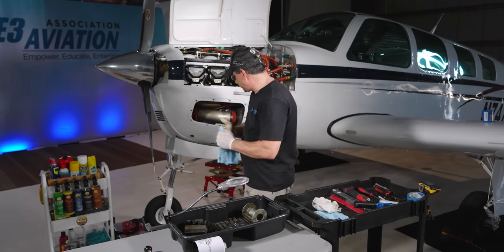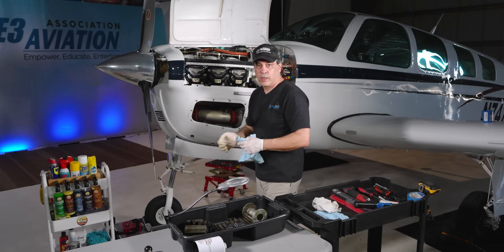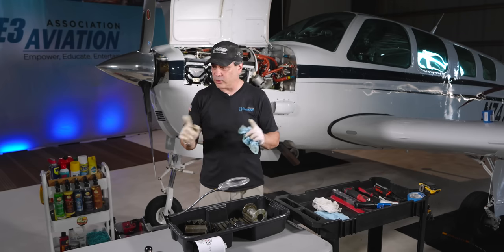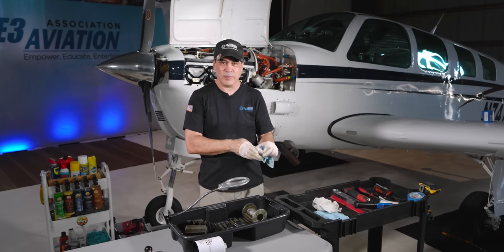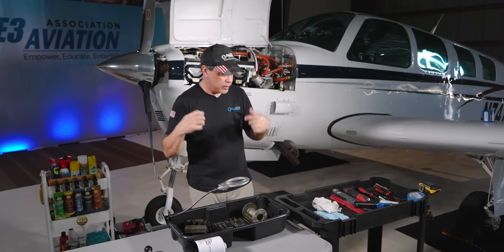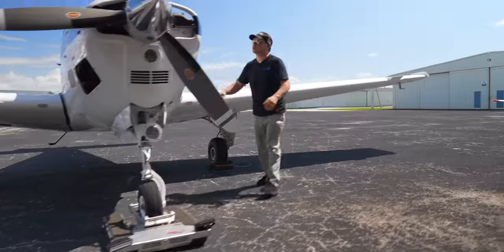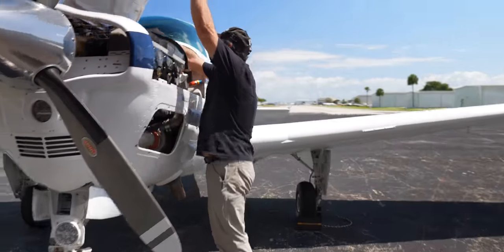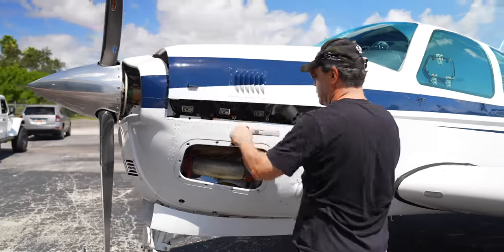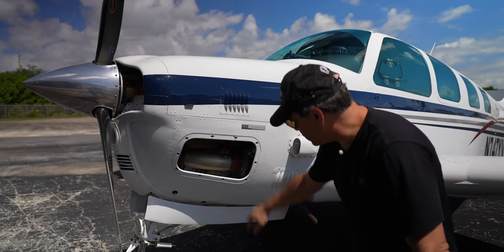Filter looks good. I'm going to wrap this up, check to make sure we've got nothing going on, keep the panels off, go out do a run-up, close this out, and there are a couple other things I want to talk about. Closing this up here - already checked it, good to go, oil caps on tight.